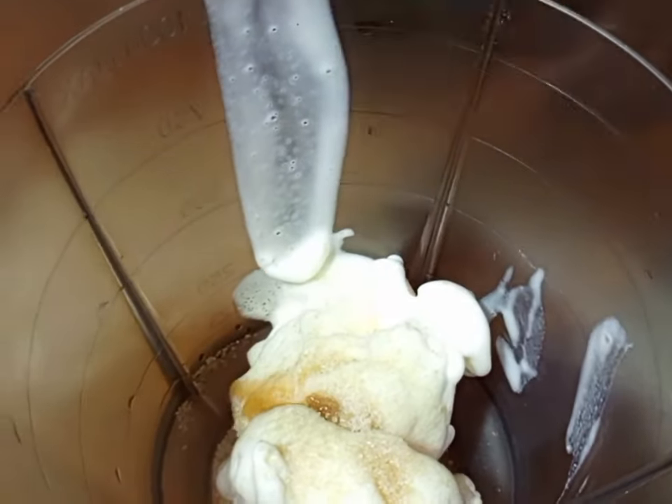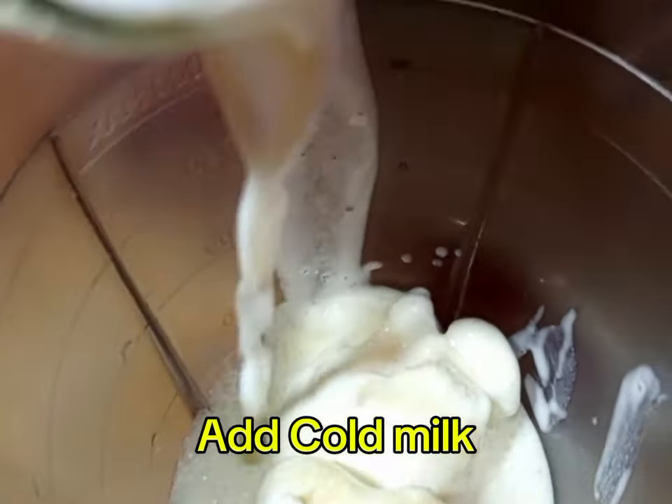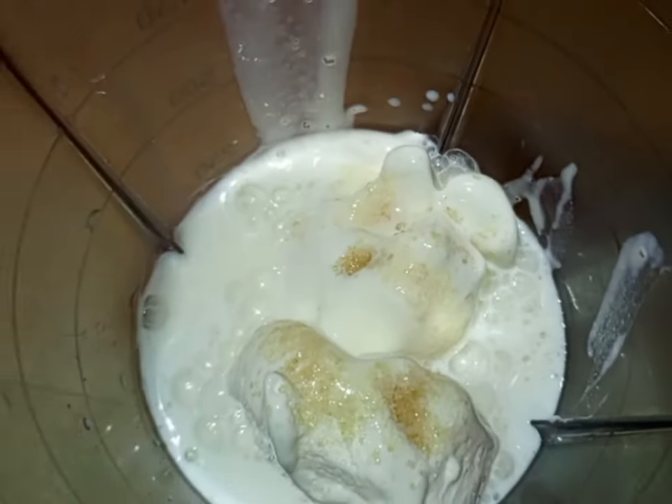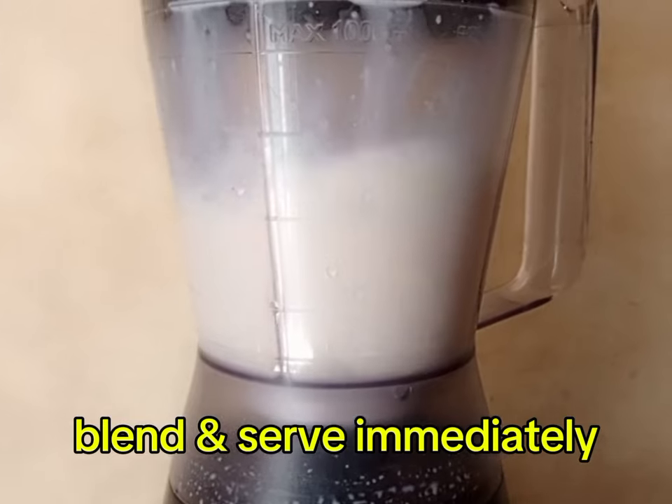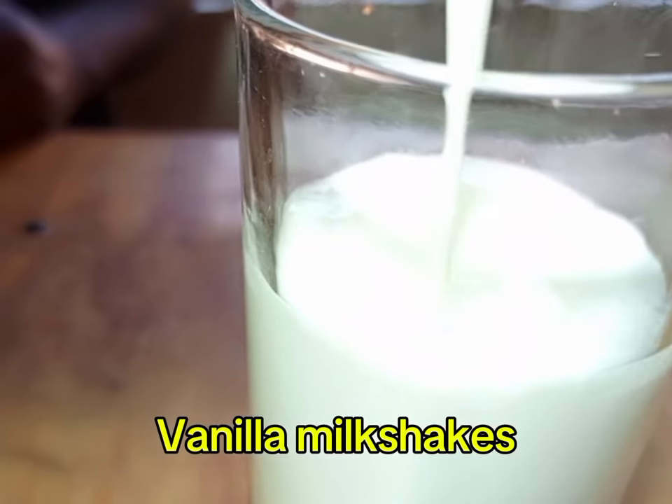We are going to apply some vanilla essence. Then, after applying vanilla essence, we are going to apply cold milk. After applying cold milk, we are going to blend. Serve immediately — this is vanilla Milk Shake.